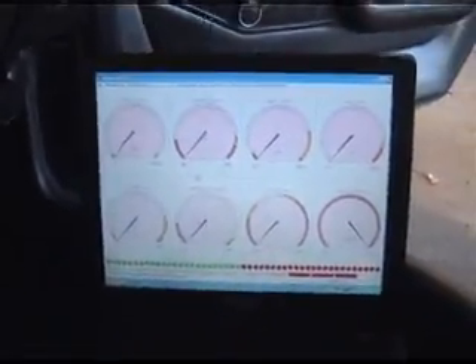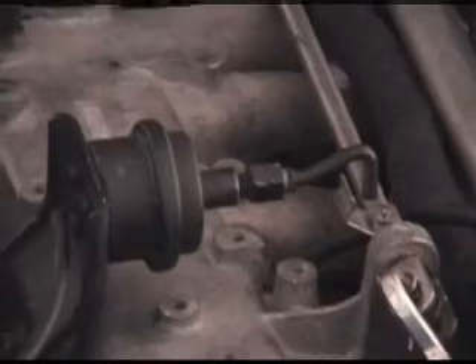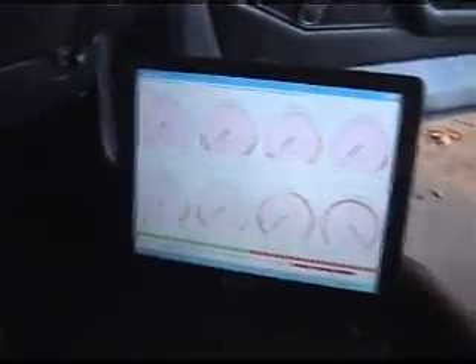I don't have a cold idle air valve thing. What I'm using is the air conditioning kick-up — when the AC comes on it's vacuum operated and it pulls that and gives it a little bit of idle. What I'm eventually going to do is hook that to Megasquirt as an output to turn that solenoid on at a certain temperature.